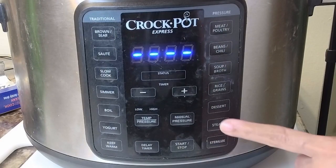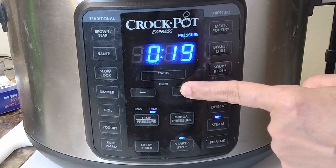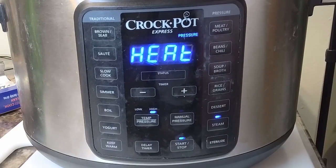Let's use the steam function and add minutes — we're going to go up to 35 minutes. Hit start, leave that alone, and don't forget to close the vent lid.